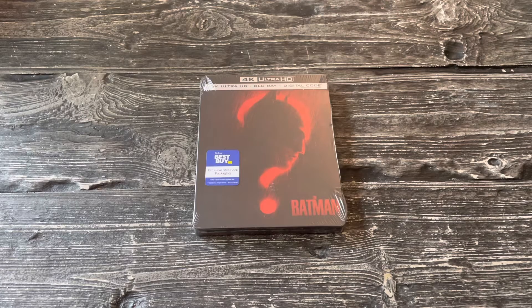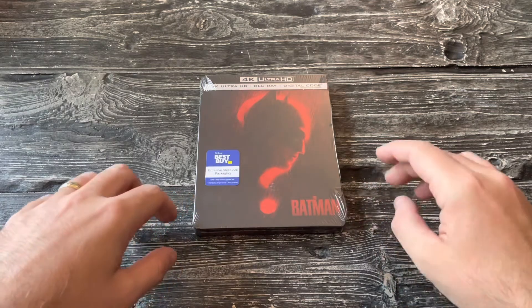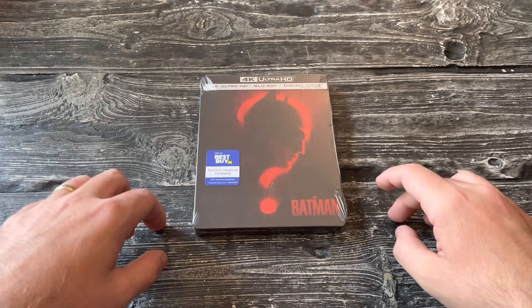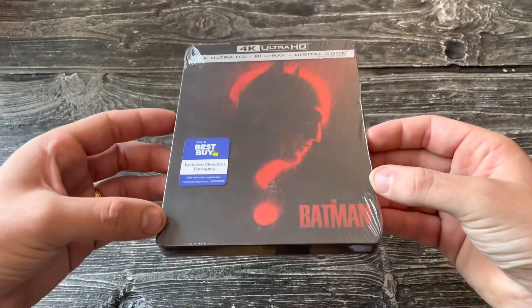Alright, what's up guys, I'm back for another steelbook unboxing video. Today we are looking at Matt Reeves' The Batman, starring Robert Pattinson, Zoe Kravitz, and more. Very cool movie right here, cool steelbook.